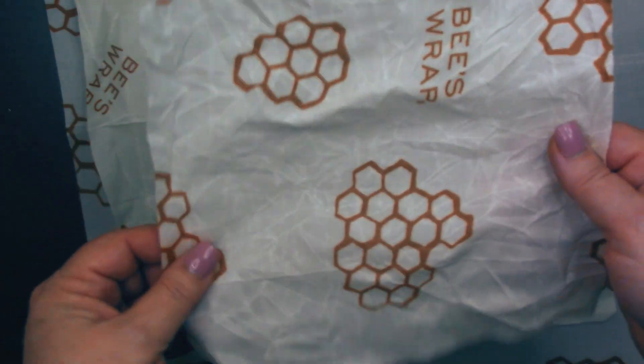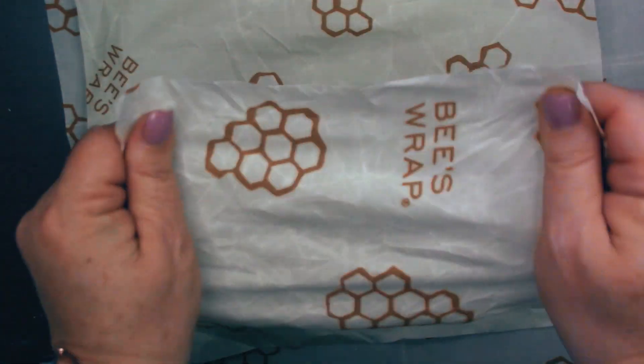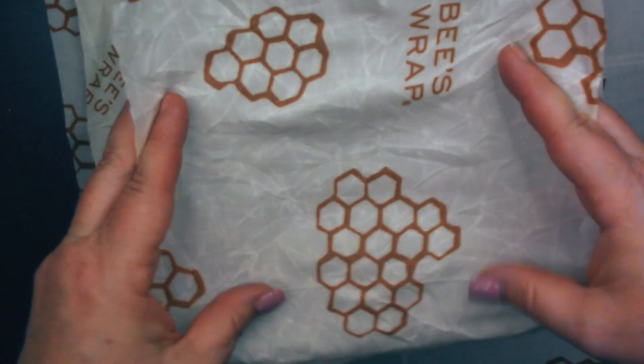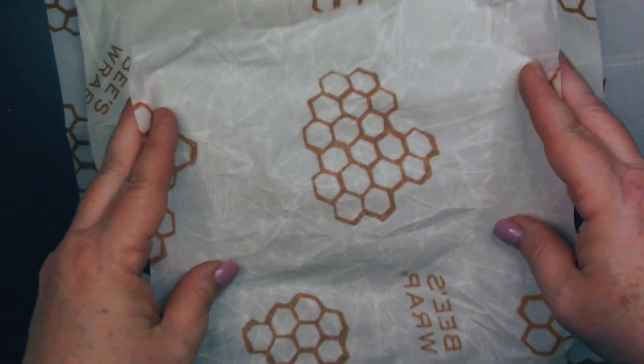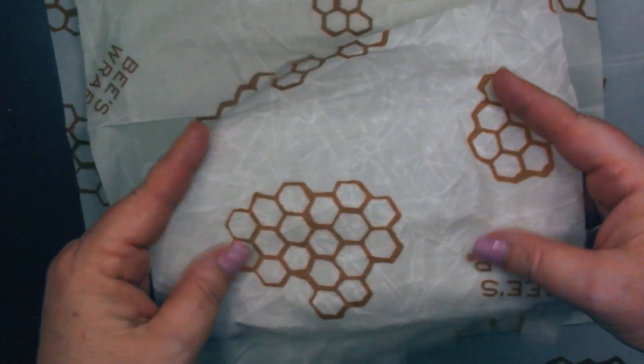They are made in the USA from organic cotton, beeswax, organic plant oil, and tree resin. So these food wraps are free from toxins and all kinds of unnecessary chemicals. They're giving us a sustainable alternative to single-use plastic wrap. I love that they are reusable and sustainable.